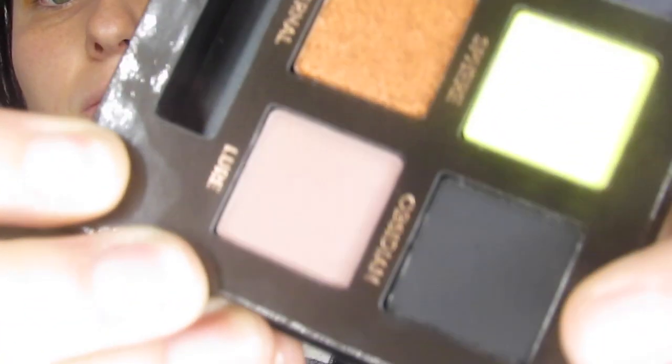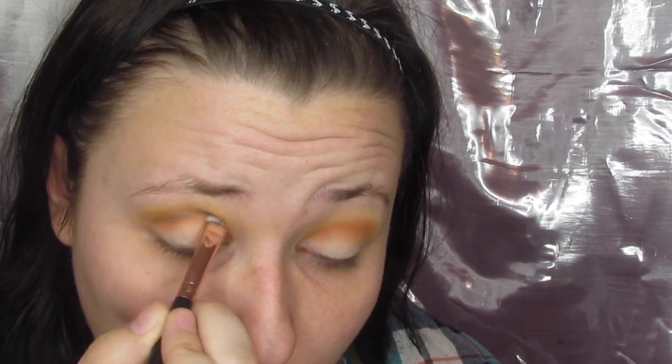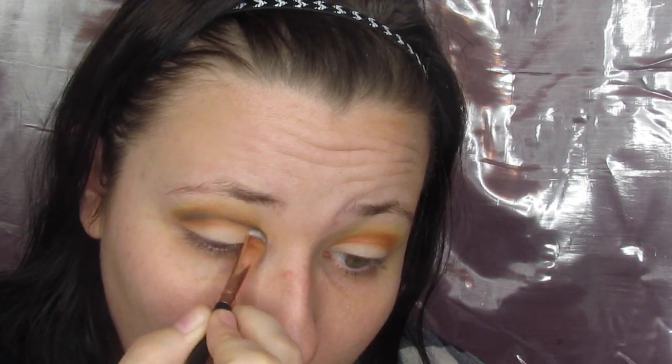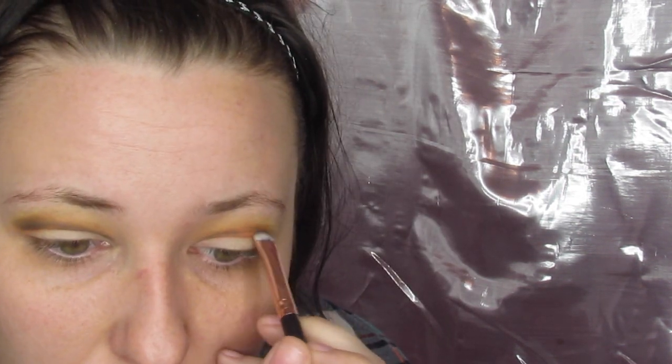Then I took a little baby brush and went into Obsidian — that's the black in the palette — and made a really harsh line to start my cut crease. I'm recording this at the end of the day, so I realized that if you have hooded eyes like me, the outer edge of that crease needs to be a little more straight out as opposed to swooping it down, and that will drastically make the look better. Go in lightly and build it up so you don't look like you stuck eyeliner on your eye.